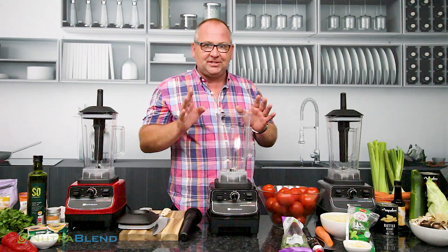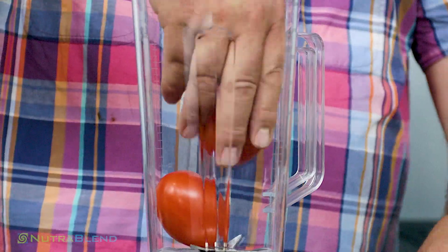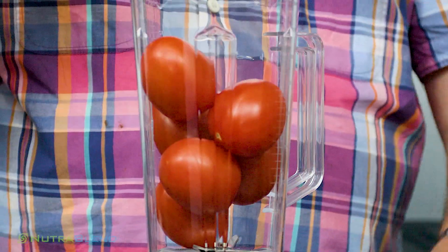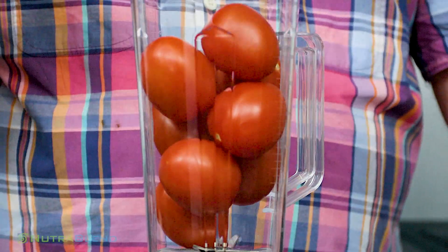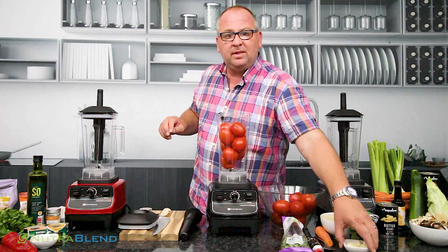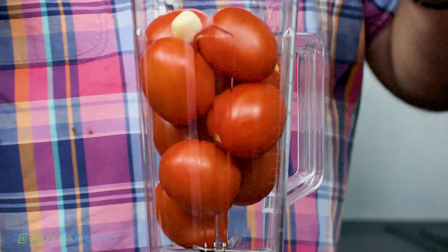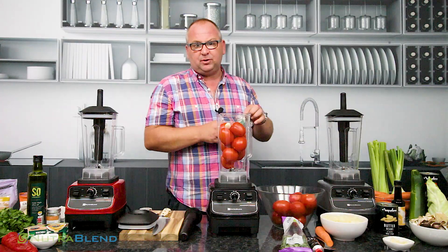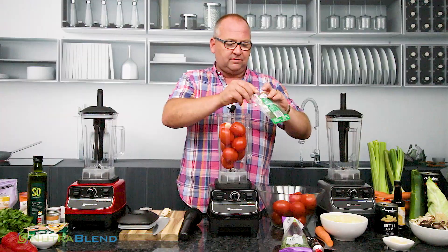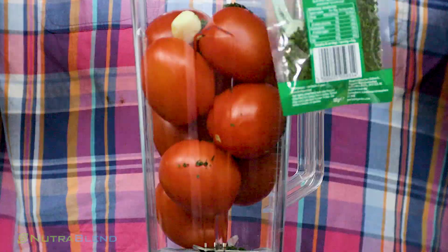We're going to make fresh pasta sauce, and obviously we're going to start with tomatoes — one, two, three, four, five, six, seven, eight, nine. These are large tomatoes, so we've got nine of those in there. Then we're also going to put in some garlic, two cloves, a little bit more if you want. We're also going to put some basil in here. This is dried basil — you can use fresh if you want — so we'll put one to two teaspoons of this in.